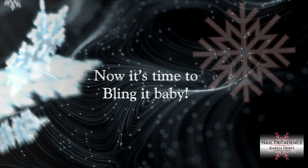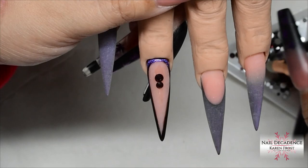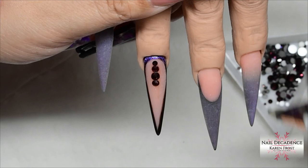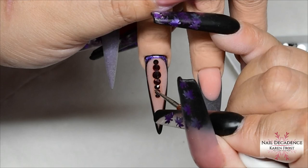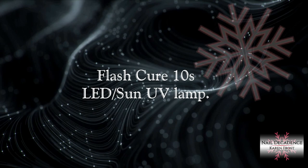Now it's time to bling it! Using the SBD London diamond gel, I'm applying some chameleon volcano crystals — they're colour-shifting purple, red, orange, and very pretty. I've kept it simple with just a row of different sizes down the centre of the nail. I don't want to detract too much from the cat's eye, which is the centre of attention, so I kept the crystals minimal and not too many.